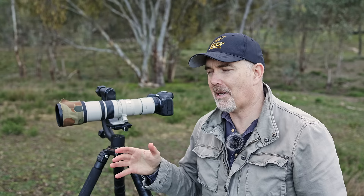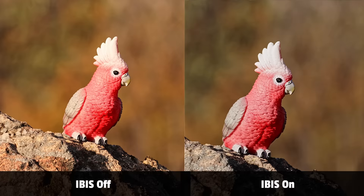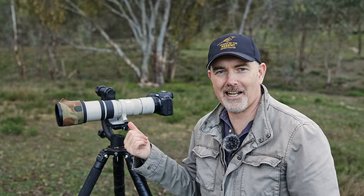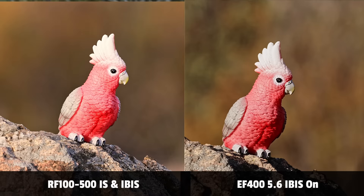Since this lens doesn't have IS, another question is whether the camera's IBIS counteracts the missing IS. It definitely helps with the viewfinder — comparing IBIS on versus off, there's a big difference in how steady the viewfinder is. It's very unpleasant to try and shoot with this lens without IBIS on. I need higher shutter speeds — 1/500th of a second or higher. I'd feel a lot more comfortable with the newer RF 100-500 because the lens IS and camera IBIS work together so well.